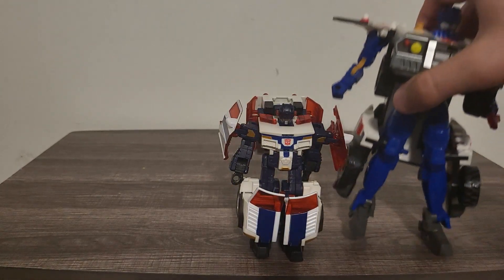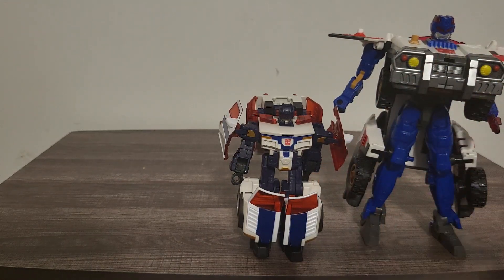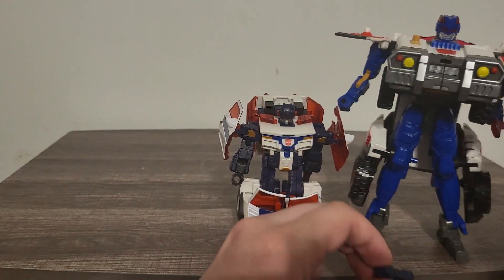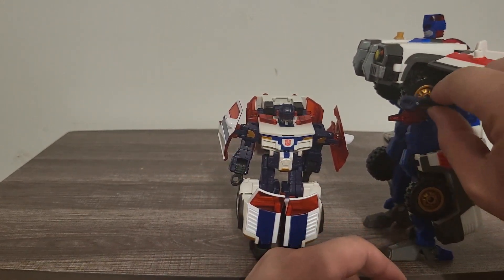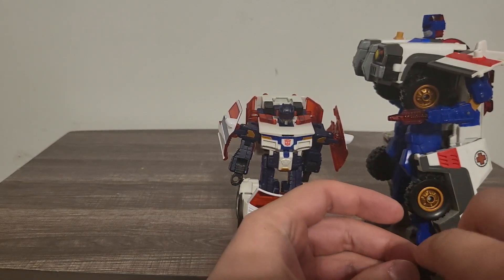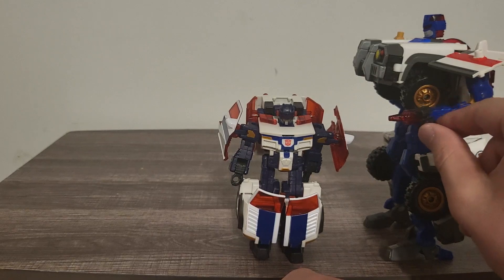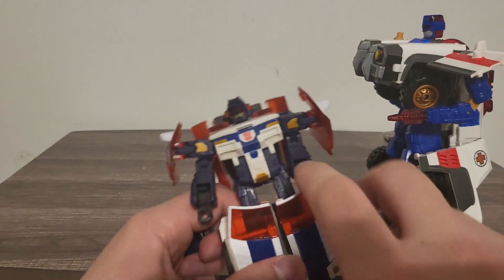Here he is with Armada Red Alert — you can definitely tell they downscaled him compared to Armada Red Alert. Still, he is much bigger in his Cybertron defense team mode. With a little comparison, they're about as long, I'd say. This one doesn't even have a link on it so let's go ahead and put these back in.